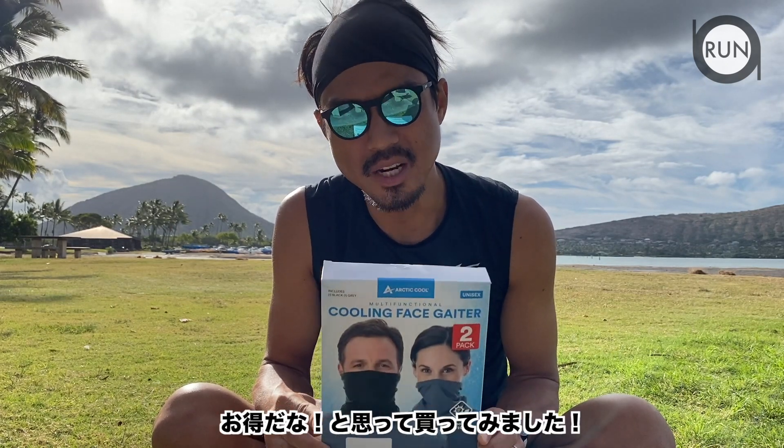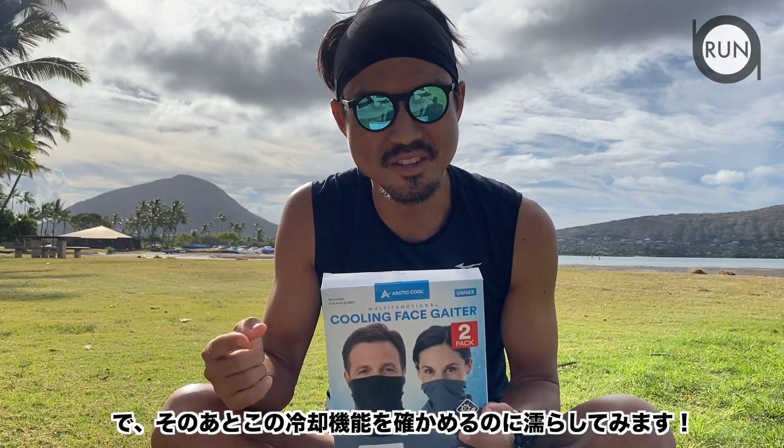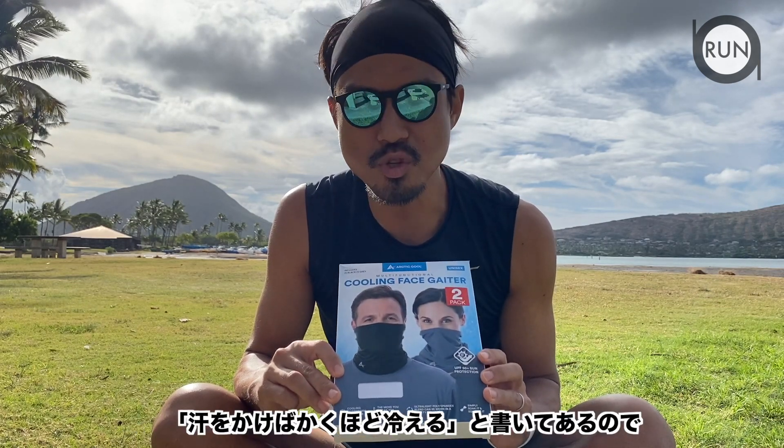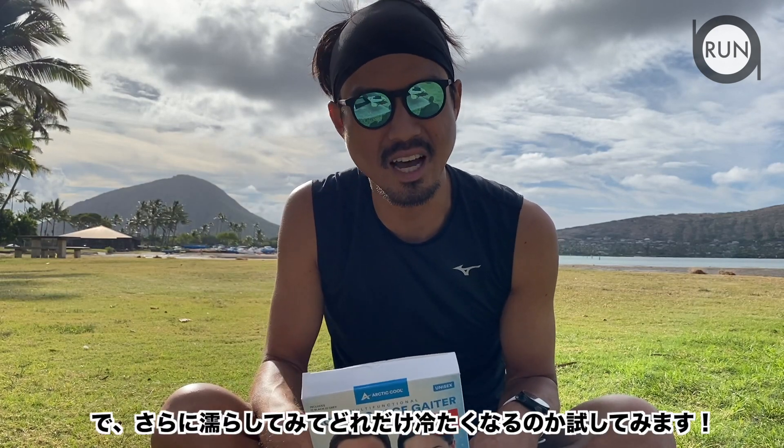I'm gonna unbox this, show you the product, wear it, and go for a four-mile run. I'm gonna wet it too, because this is a cooling material — it says the more you sweat the cooler it gets — so after the four-mile run we'll see how cool it actually gets.